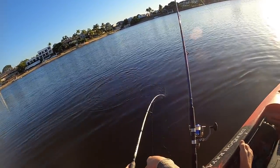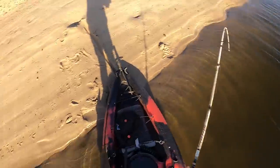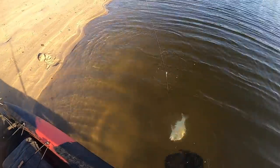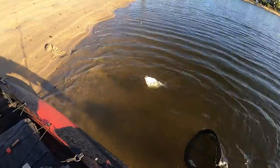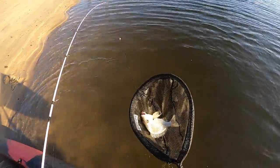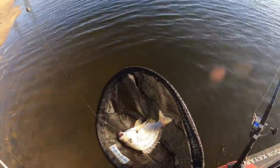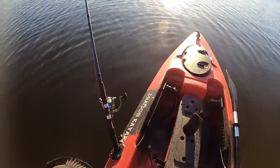Oh, I think it's a big bream. Looks pretty big — I just need to land him. Yes! That is massive. I'm not sure how big it looks on camera but that's a pretty good bream. Let's get the hook out of him quick and get a measurement on him.